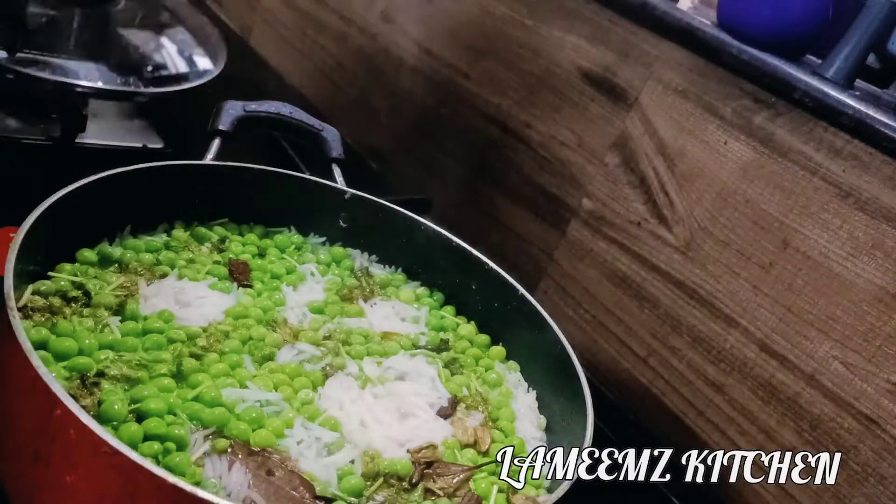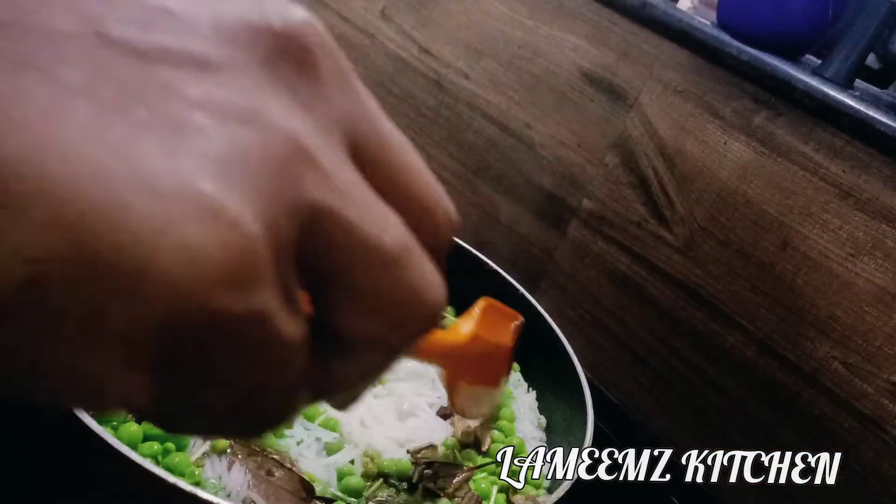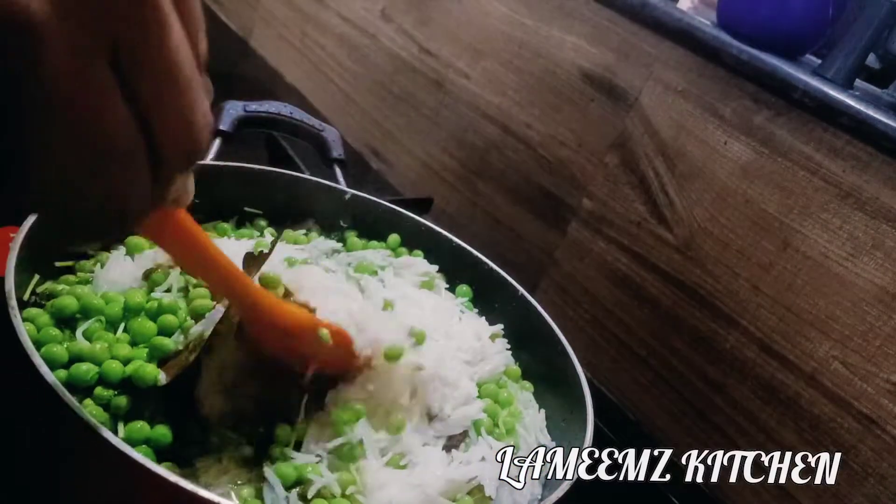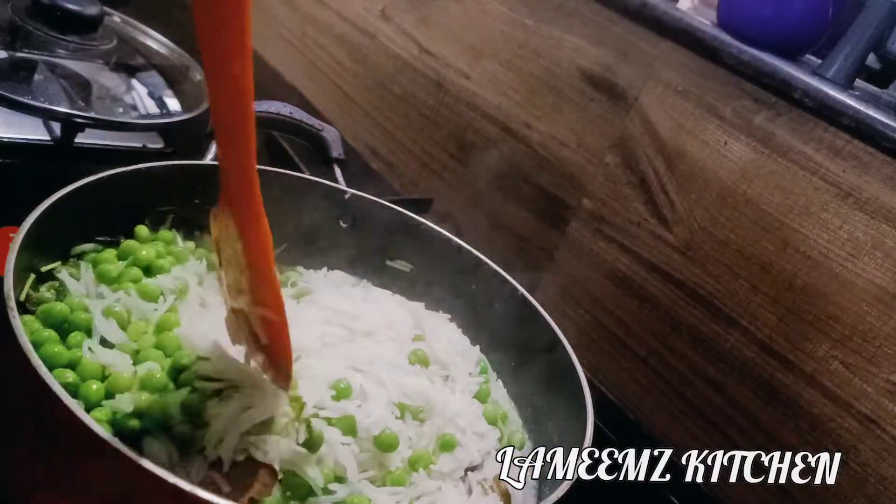As-salamu alaykum, once again welcome back to my YouTube channel. Today I am going to share this recipe with you. Green Peas Pulao is the first Pulao.